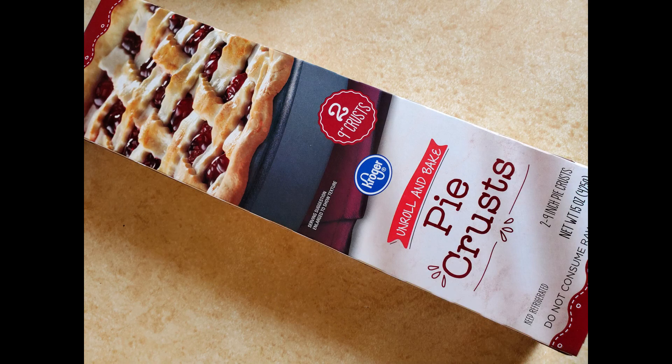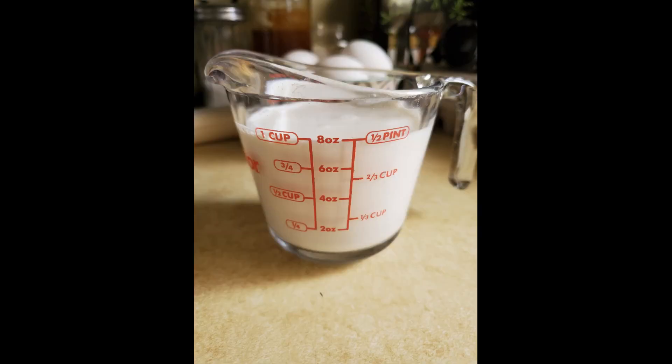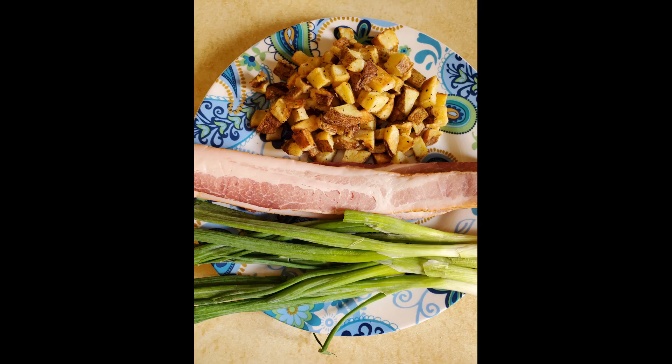So for this recipe, I'm going to be using one prepared pie crust, six large eggs, one cup of cream, about a cup of shredded cheese, scallions, bacon, and leftover breakfast potatoes.